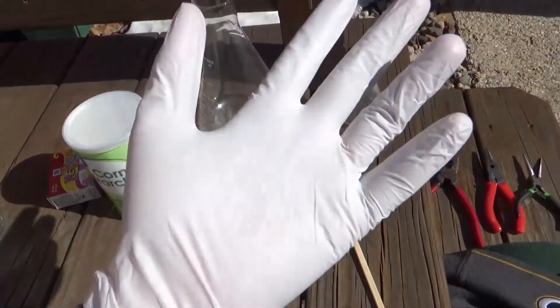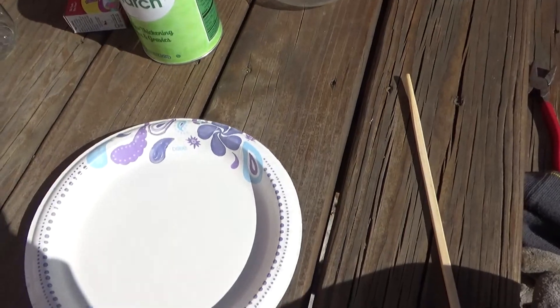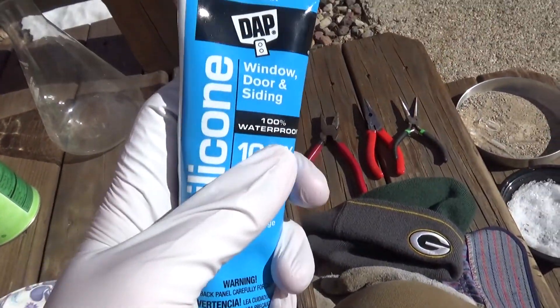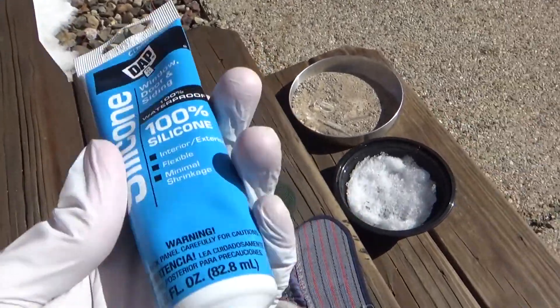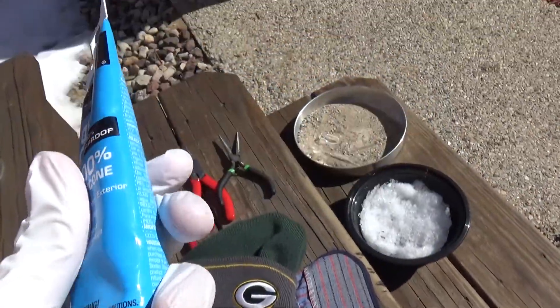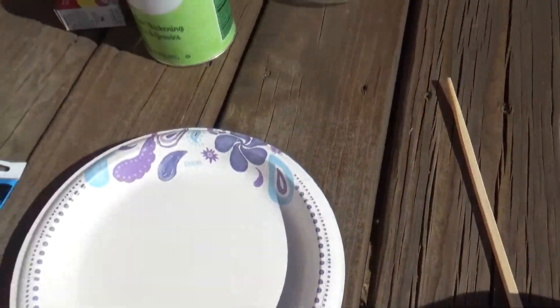I've got my gloves on. I shouldn't need goggles for this, but I do recommend doing this outside because the silicone we're working with uses acetic acid to cure and gives off a very strong smell. So I recommend doing it in a well-ventilated area or outside like I'm doing. Let's get started.